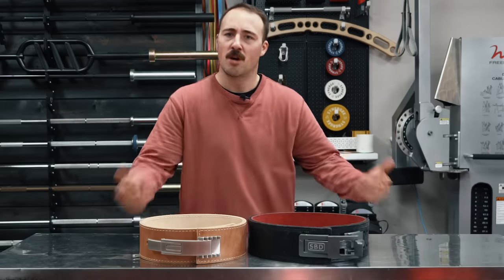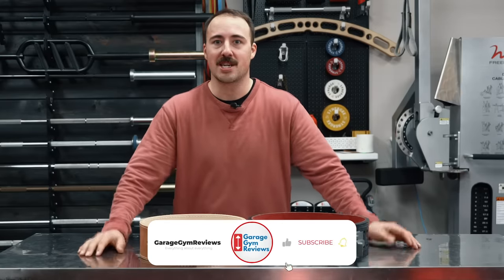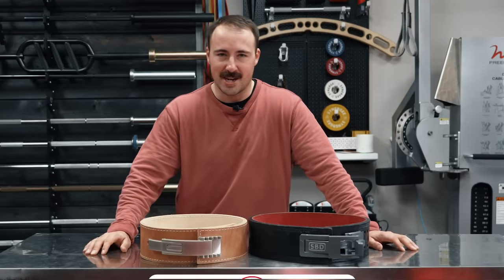This is Coop from Garage Gym Reviews. What do you think about the format with the scoring system and comparison? I want to start going into more detail on some of these reviews when we do comparisons. Let me know in the comments below — we'll see you next time.